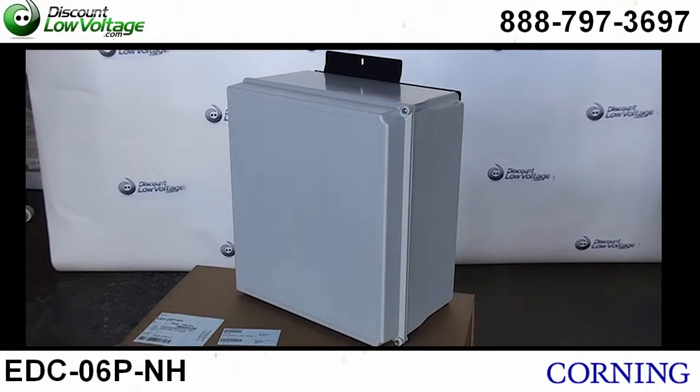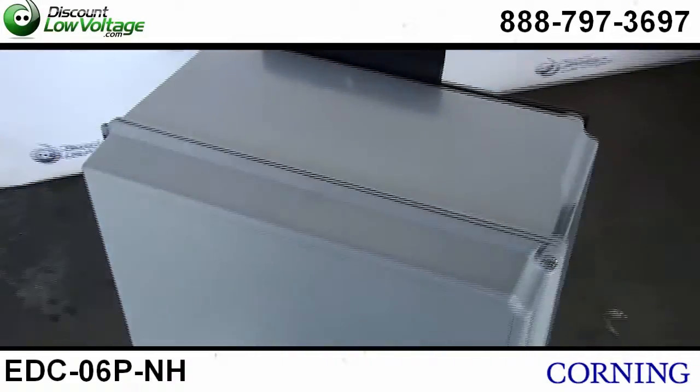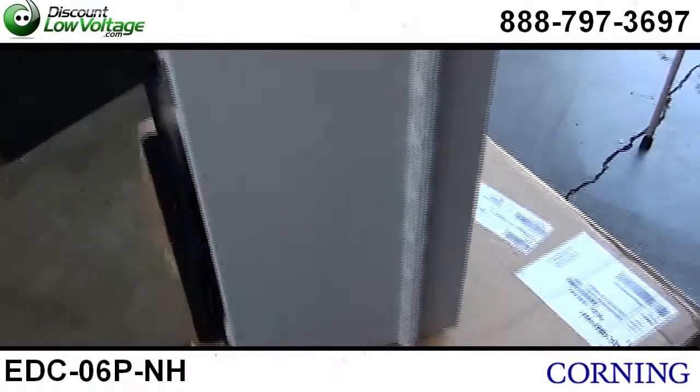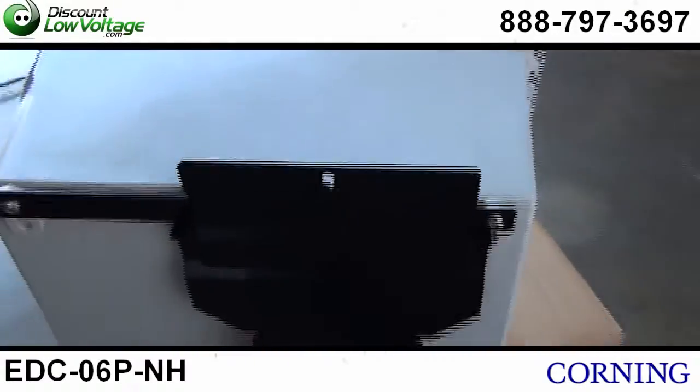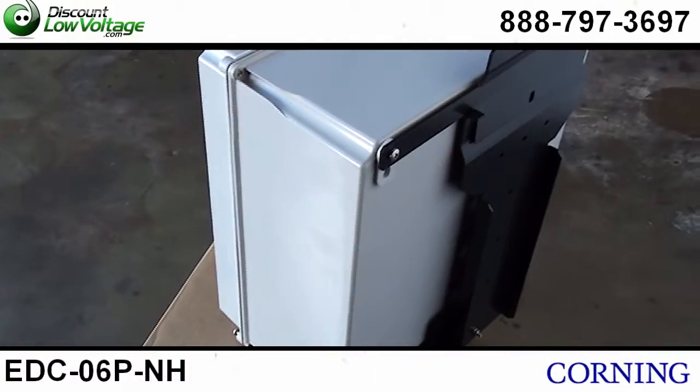This is Corning's part number EDC-06P-NH. This is a NEMA 4X or IEC IP66 rated box and it's got great protection and durability from the elements.